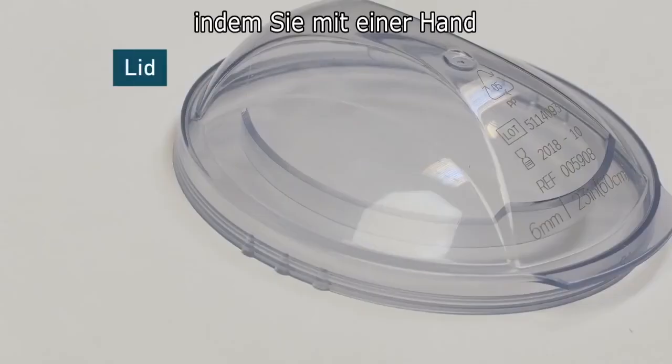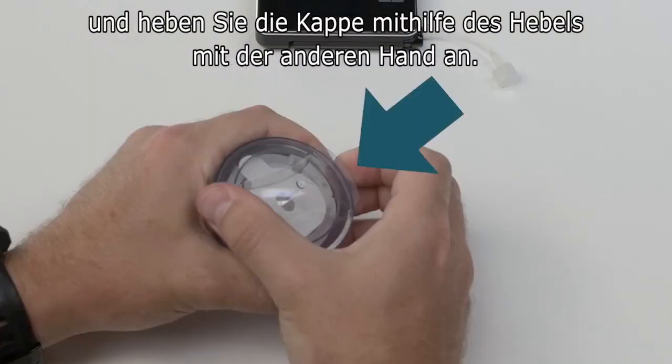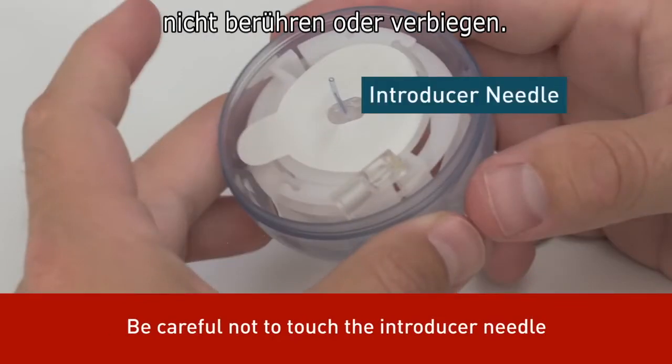Now, remove the lid by pressing the three raised dots on either side firmly with one hand and lifting the flat tab of the lid with the other. Be careful not to bend or touch the AutoSoft 90 introducer needle when preparing the inserter and infusion set.